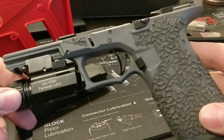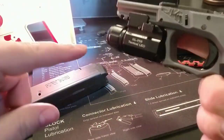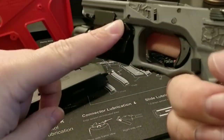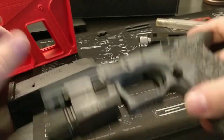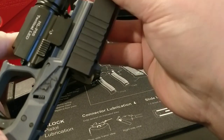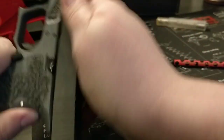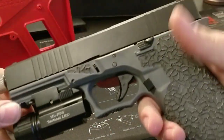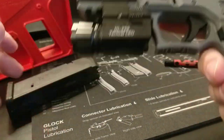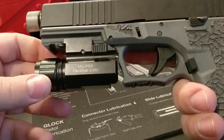Thank you guys so much for watching this. I can't wait to get some better footage of this gun — I'm going to take it out and shoot this weekend. I'm in love, I'm so excited. I've been waiting so long for this — I'm like a kid in a candy store. I was at work all day trying to get home because I knew the rest of the parts were coming today.